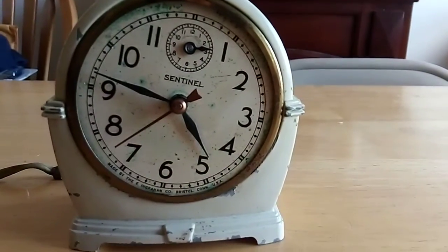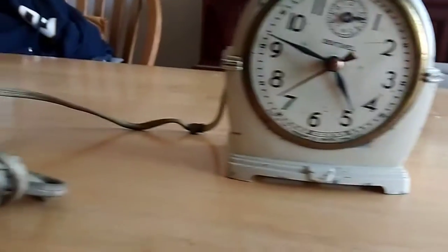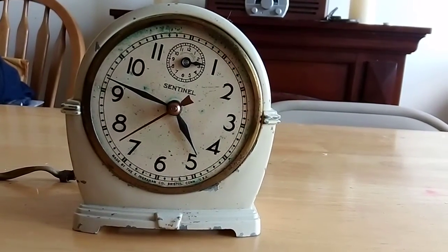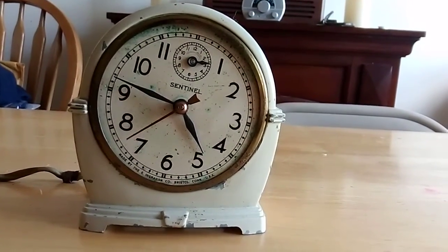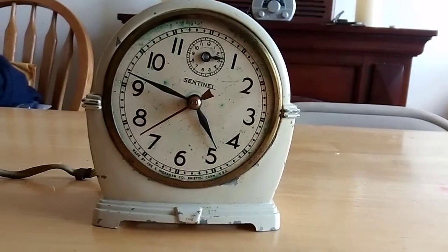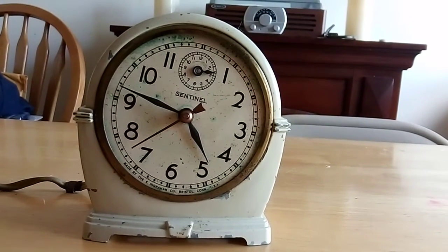Now, I'm going to take apart the clock — you know, pause the video — but another thing to mention is that this is an electric clock. When I first saw it at the flea market I got it from, it was plugged into the wall and was actually still running. I'm not going to do that, because I don't know if it's safe. It's definitely not safe, but I don't know if it would still run.